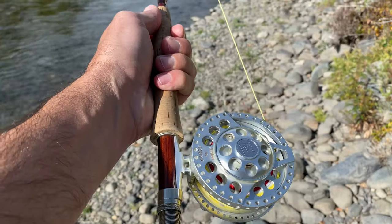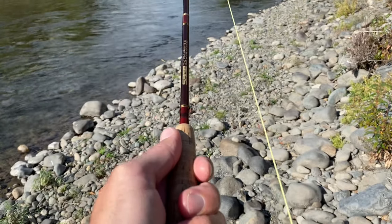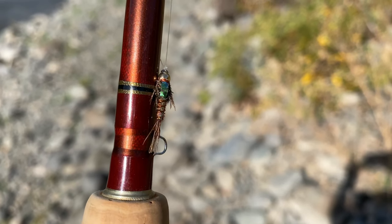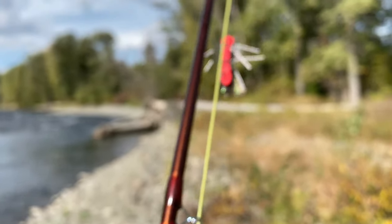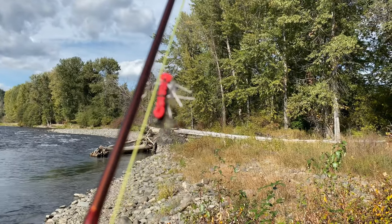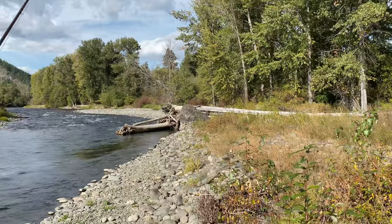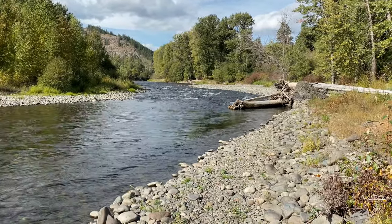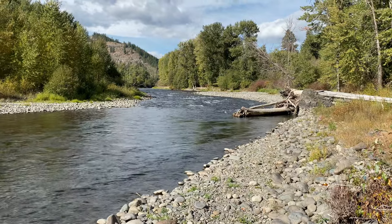Today I'm fishing my Sage TCR four-piece four-weight. I've got a dropper on — just a little pheasant tail nymph tied on to a pretty sizable hopper pattern, which I hope will be the ticket today. Got a great little seam right here, right in this little tail water by the log, and see if we can pick up a fish. All right, let's do this.